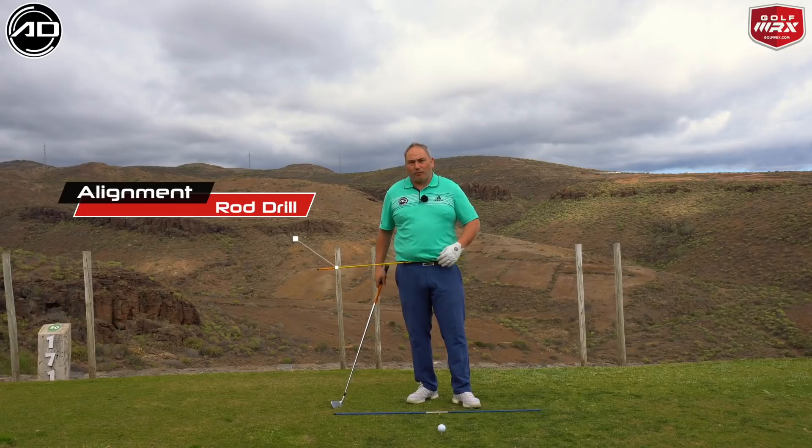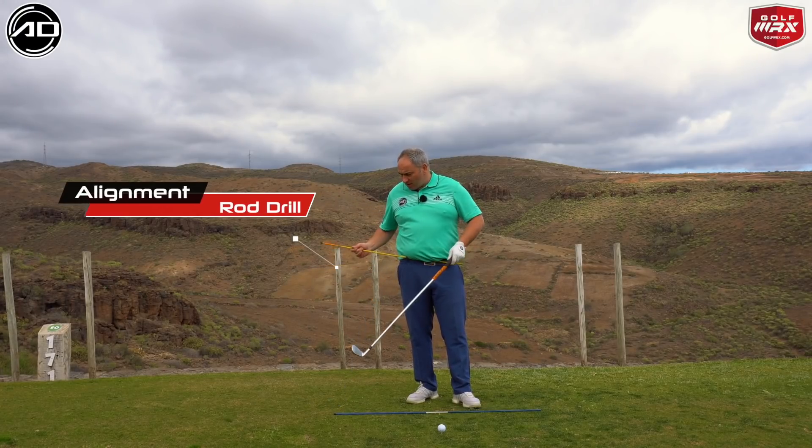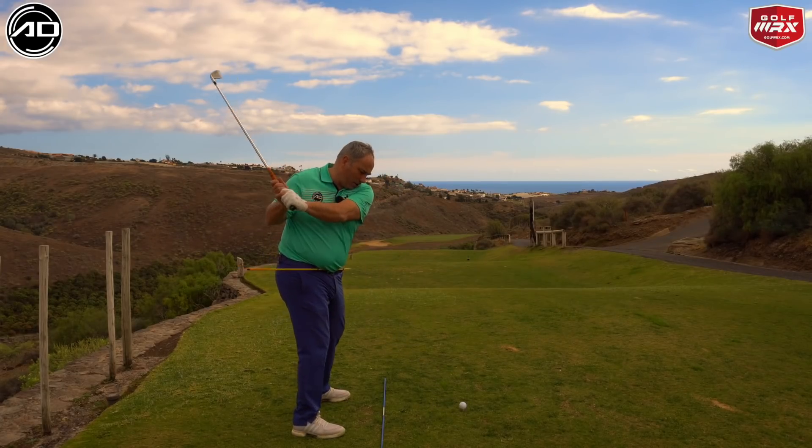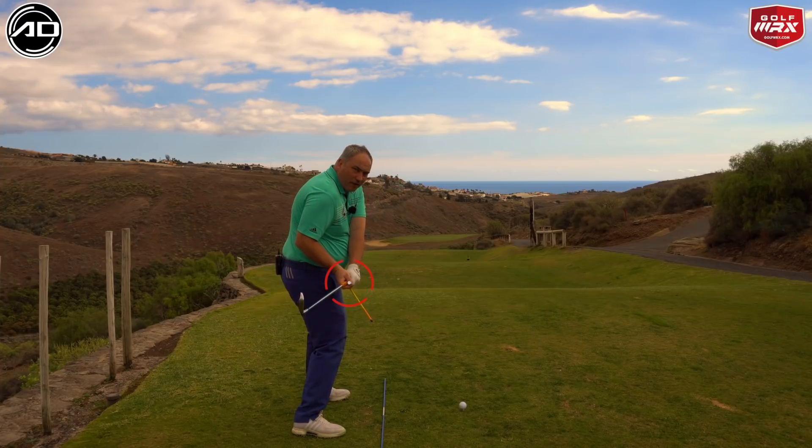So we've basically got an alignment rod through our belt loops — you might have seen this drill before — and this time the stick is hanging out a long way to the right hand side. The premise is that if we came down and got stuck, you'd see we'd find ourselves hitting the stick or even getting behind the stick.